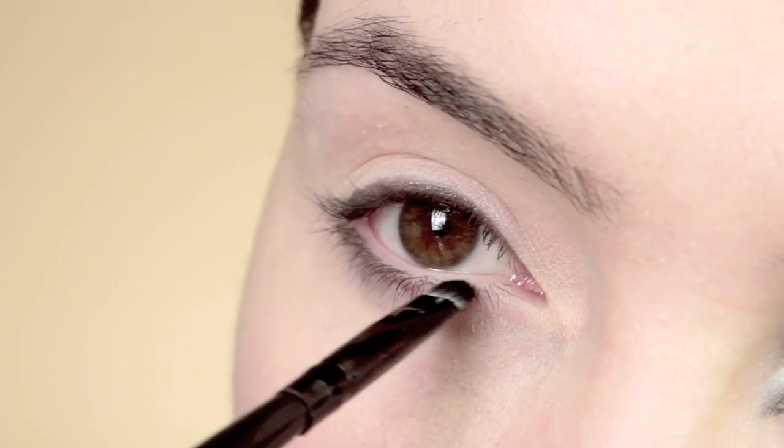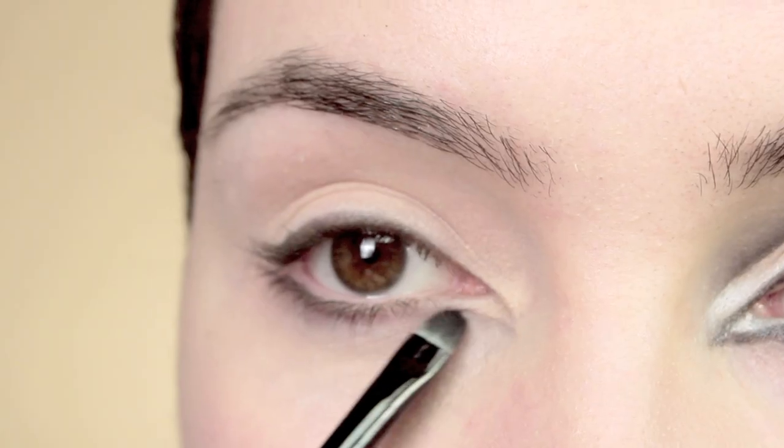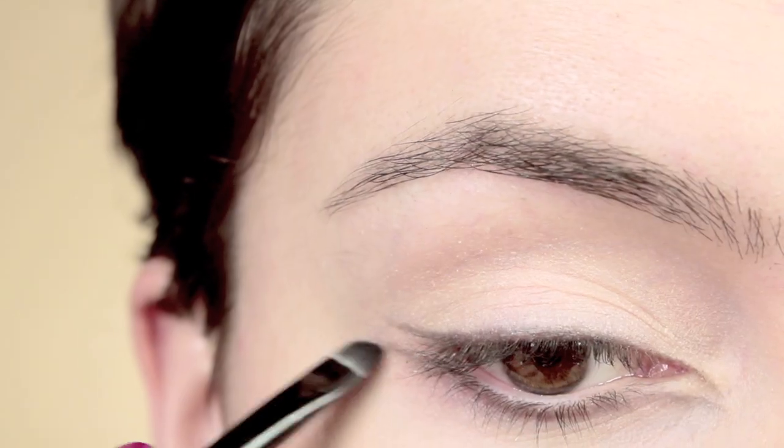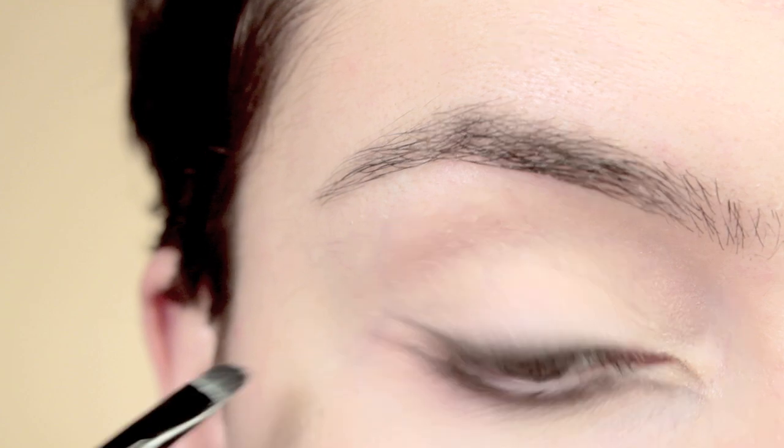You want to run whatever's on the brush right into the lashes before creating a little dip right in the inner corner of the eye and connecting it to the little line that you've done in the corner, connecting it to the upper lid, once you've done a little bit of a wing on both corners.